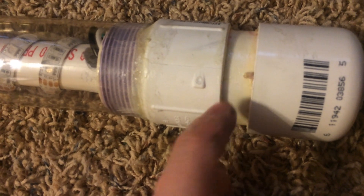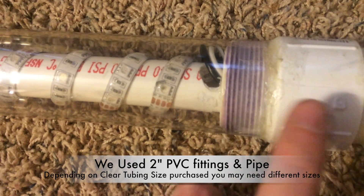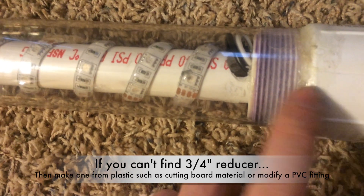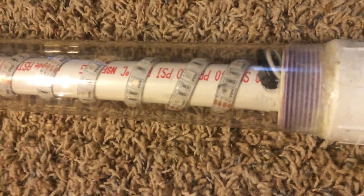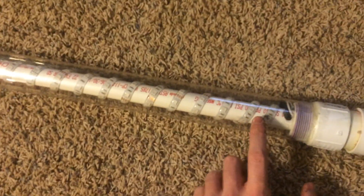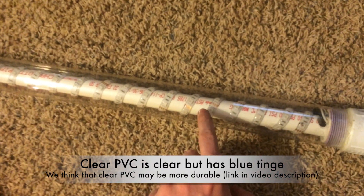We then have a two-inch PVC piece of pipe holding the two end pieces together. Inside the fitting you see here is a reducer down to three-quarter inch, which fits inside so that our three-quarter inch PVC pipe free-floats inside the polycarbonate tube. This clear pipe is the polycarbonate tube, and inside it is the three-quarter inch PVC.